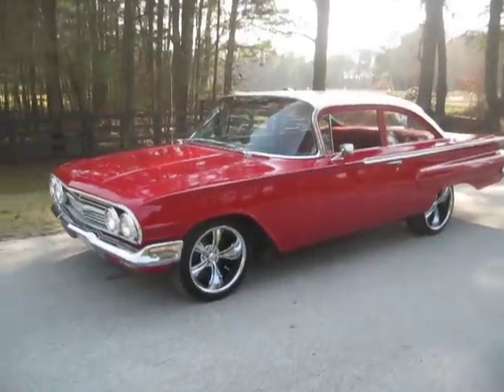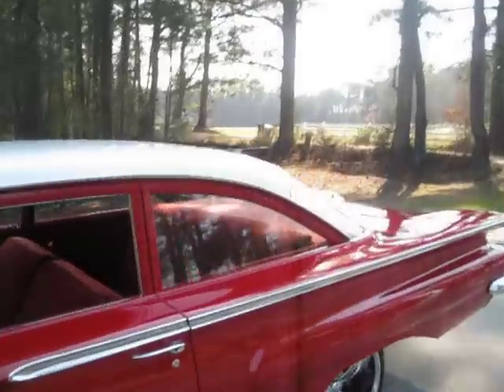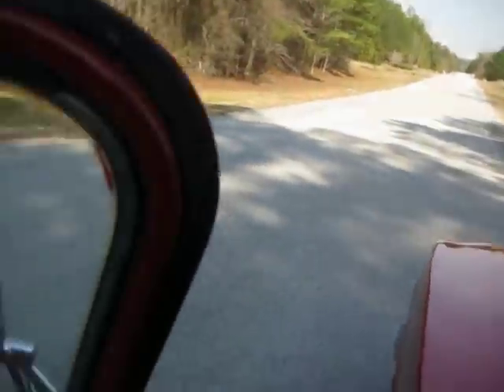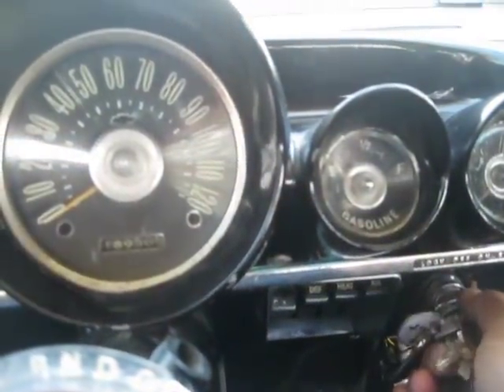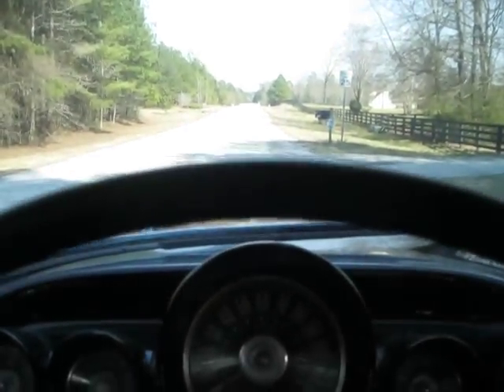This is a 1960 Chevrolet Bel Air. I got this car because I think it's a really affordable alternative to getting an Impala. 59 and 60 Impalas are just so expensive. A while back this was a drag car and it was built right — I'll show you the underneath in a little bit.